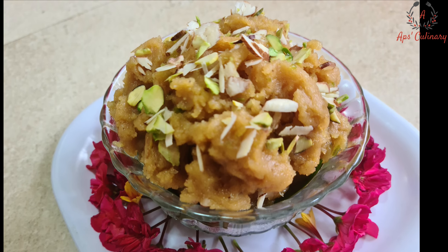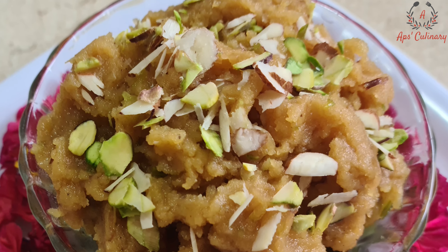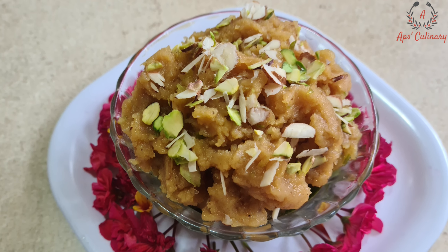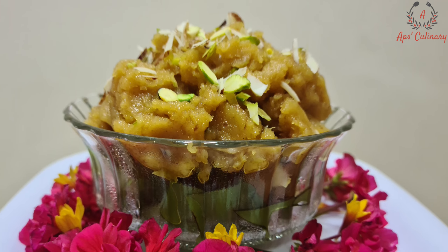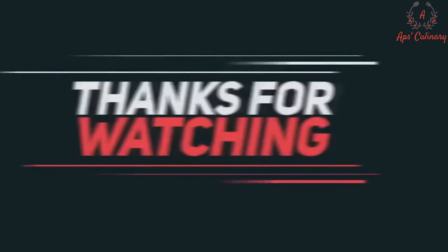We will serve it hot garnished with dry fruits. Wow, so tempting, right? Do try it quickly and leave your comment in the comment box. If you have not yet subscribed to our channel, do subscribe and share our channel. Thank you!